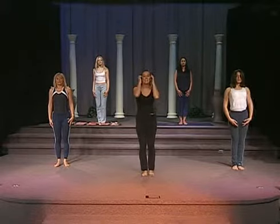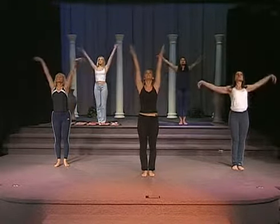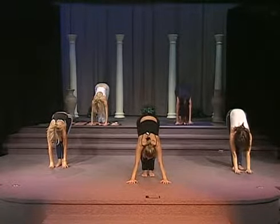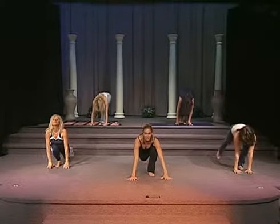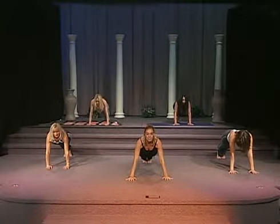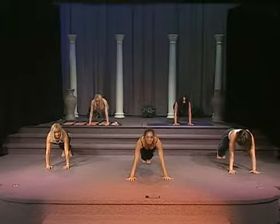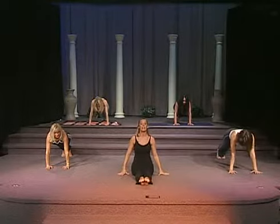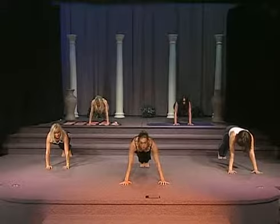So now we're going to go into one more sun salutation. Inhale to lift the arms. Exhale, forward bend. Inhale, now exhale. Bring that right leg back. Bring your left leg back. Now from here, we're going to go into a seated position. You can go ahead and just bring your feet in and bring your legs in front of you.